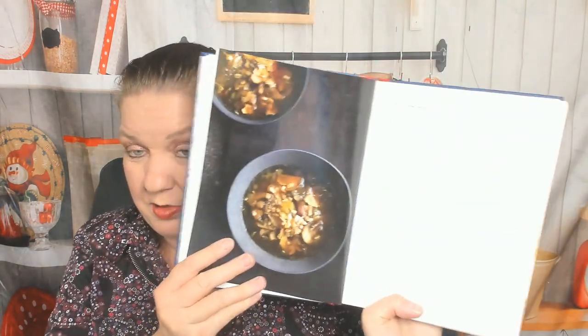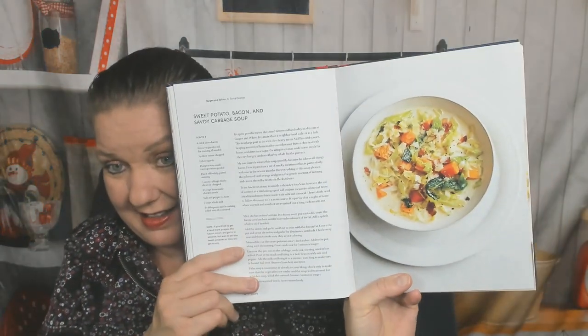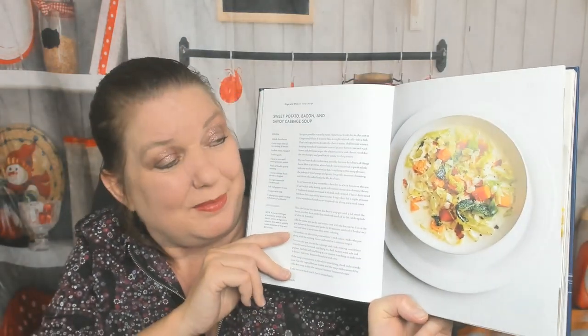Farro and porcini soup — no picture. Smoked paprika, piquillo pepper, and tomato soup with chef toast — no picture. Oh wait, here's the farro and porcini soup — I was complaining too soon, sorry. Sweet potato, bacon, and savoy cabbage soup — now that is good food photography, because now I really want to eat that, and I don't even eat bacon. Okay, let's get out of the soup chapter.